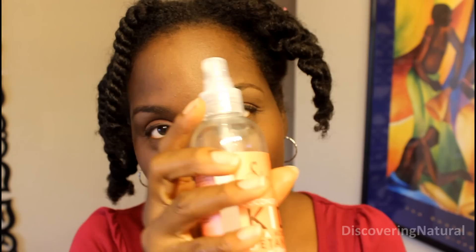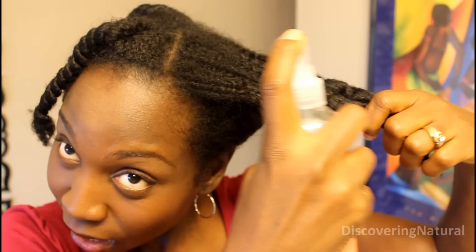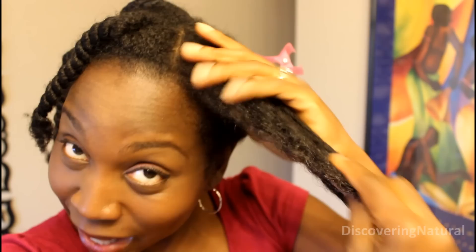I'm going to use the Shea Moisture Kids Detangler. You can also create your own detangler — just take some water, a little bit of leave-in conditioner, and some extra virgin olive oil or some kind of oil that is slippery. I take the hair that I want to comb and lightly spritz it like so, working my fingers in so that the moisture from the spritz or from the detangler helps.